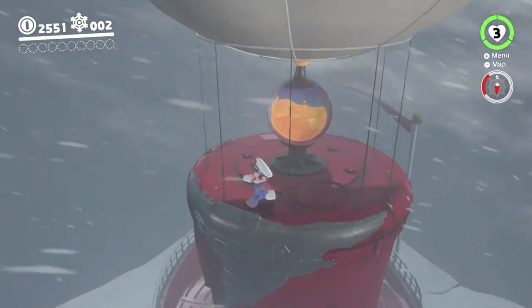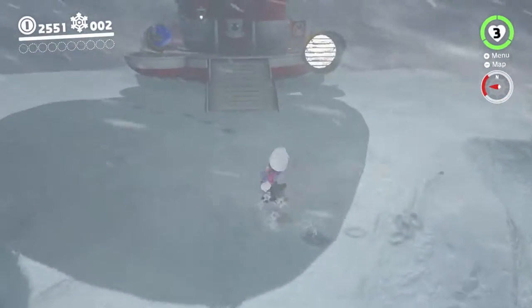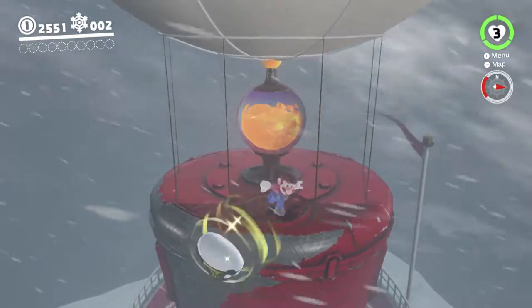I'm also using my new microphone right now. I don't know how well that's going to work, so hopefully it's okay. This is basically two experiments in one, since I'm testing out the new microphone and I'm trying out this strat in Odyssey.